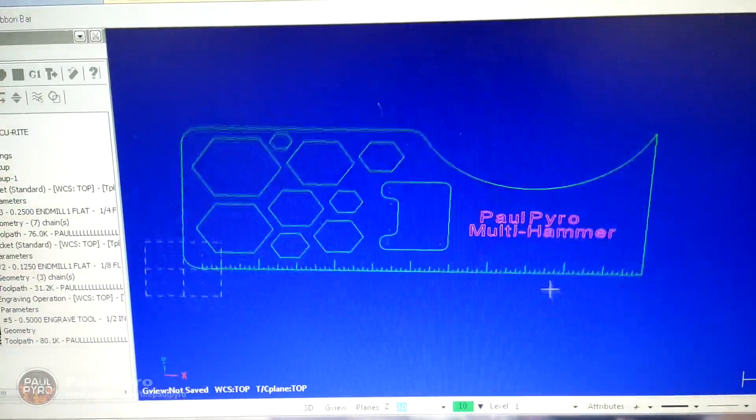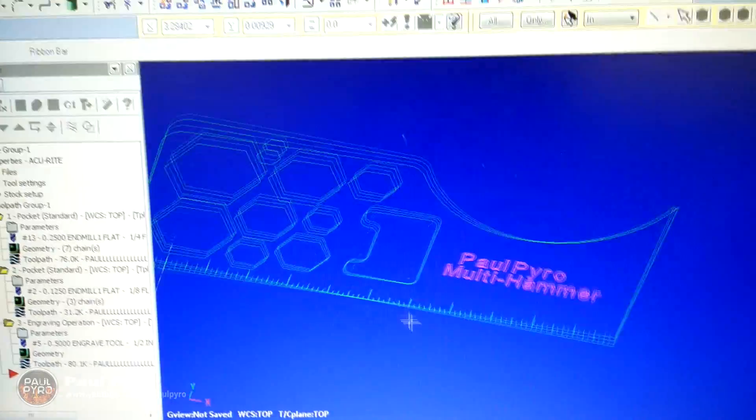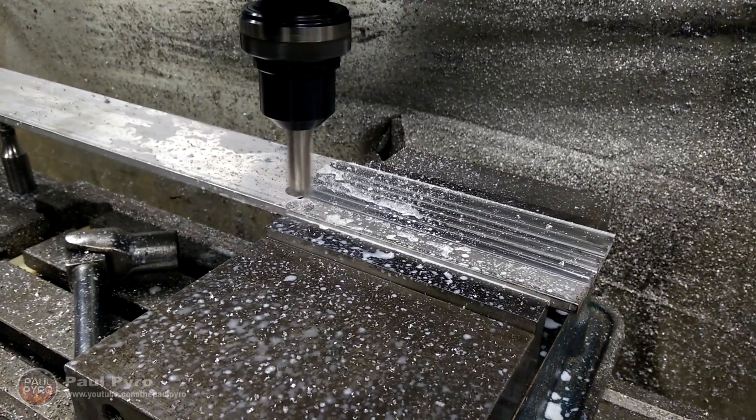With the help of a program called Mastercam, I managed to design and draw a 3D layout of my whole design. Then I uploaded the file to the CNC machine and started the process with a face cut.